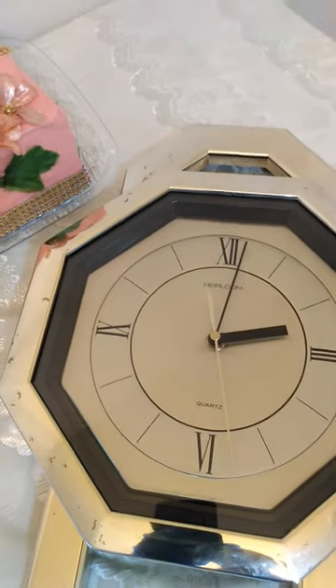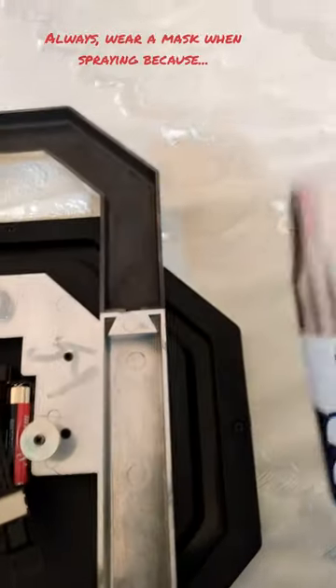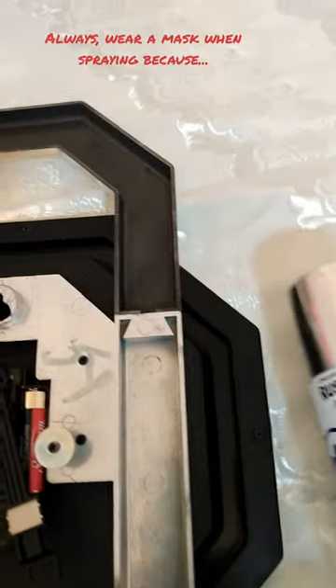So here's the clock. I'm going to take this apart. This paint, it's no joke.